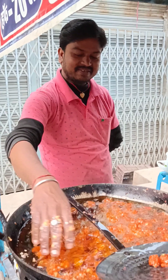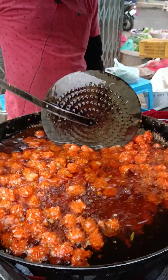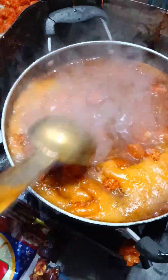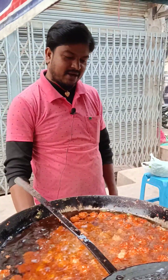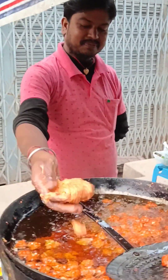What is your name? Ravinder Kumar. How are you making manchurian? I've been making manchurian for 7 years. And this, brother — he is making manchurian.